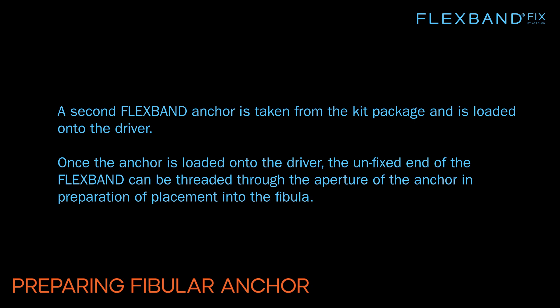A second FlexBand anchor is taken from the kit package and loaded onto the driver. Once the anchor is loaded, the unfixed end of the FlexBand can be threaded through the aperture of the anchor in preparation for placement into the fibula.